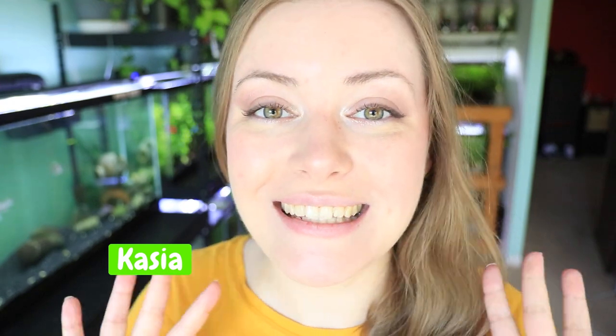If you ever get stressed out about moving fish, just listen to the sound of crinkles and think relaxing fishy thoughts. Hello and welcome back to Creative Pet Keeping. My name is Kasia. I am your host and today I'm going to show you a very simple way to move your aquarium locally.